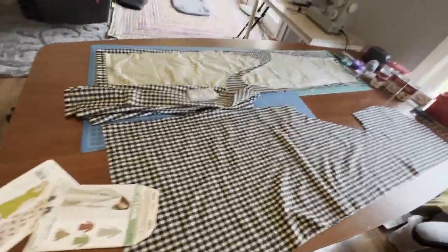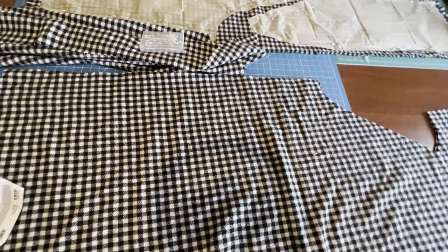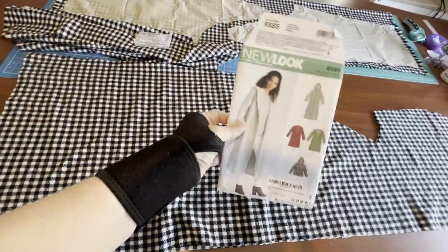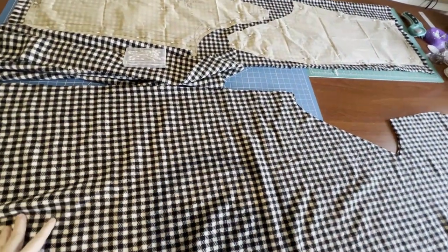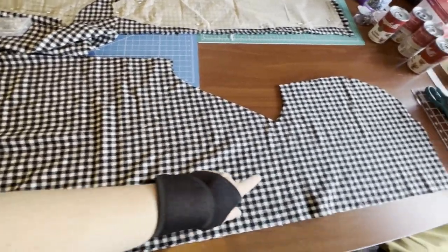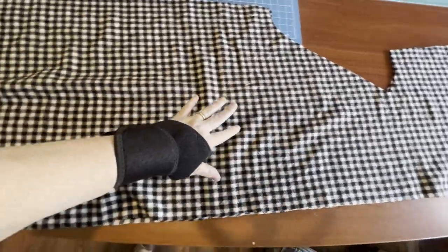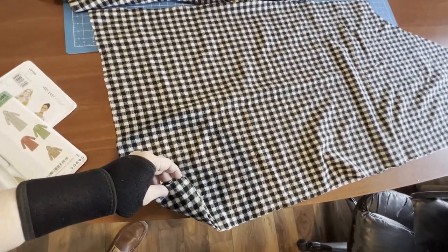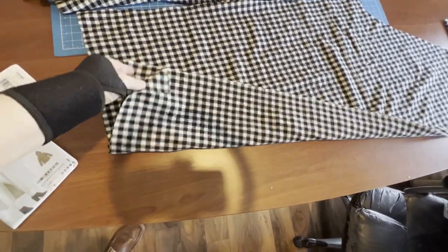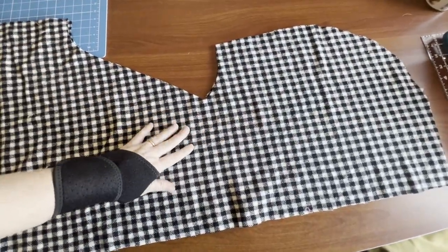I thought I'd show you some behind-the-scenes work — actually in front of the scenes because I sit right in front of this table. This is the New Look jacket I'm doing, and so far I've cut out the front and the back. What's really cool about this pattern is that the hood goes all the way down — it's just one whole piece, well two pieces, two front pieces.